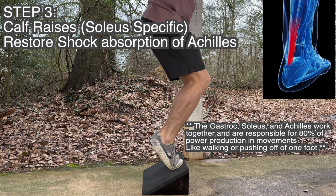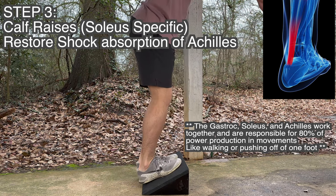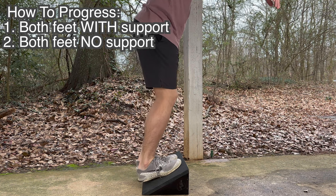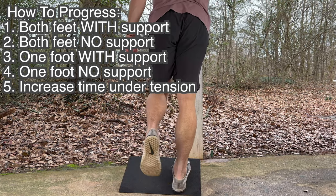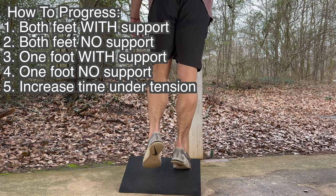This way, we don't send that shock up to the knees when we're running, jumping, walking, or even weightlifting. To progress this movement, we want to develop control in positions that are less stable — moving from doing it with two feet and your hand on something, to doing it with one foot and your hand on something, and then eventually to just doing it on one foot fully with your own balance.